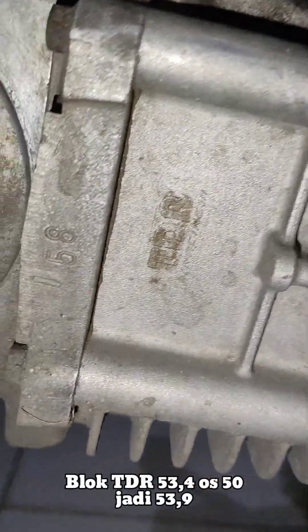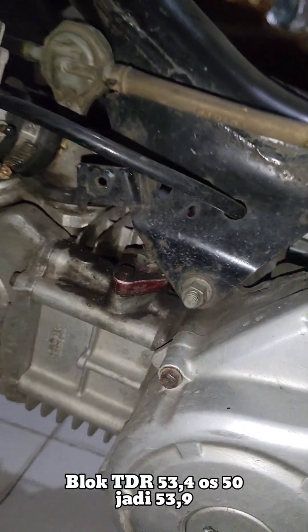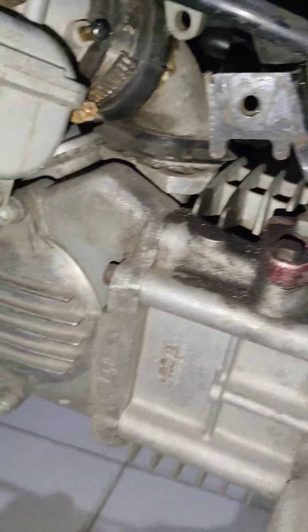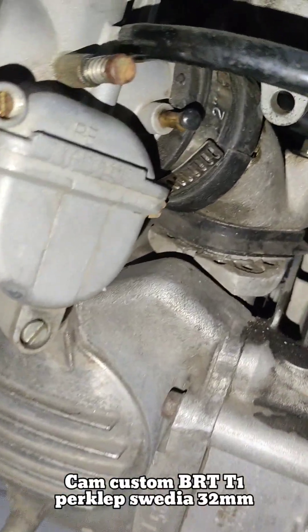Ini blok pakai TDR. Dalemannya udah di-oversize lagi ke 53,9 — tadinya 53,4. Head Peknoken custom, platuk standar NPP. Fireclap Swedia 32.